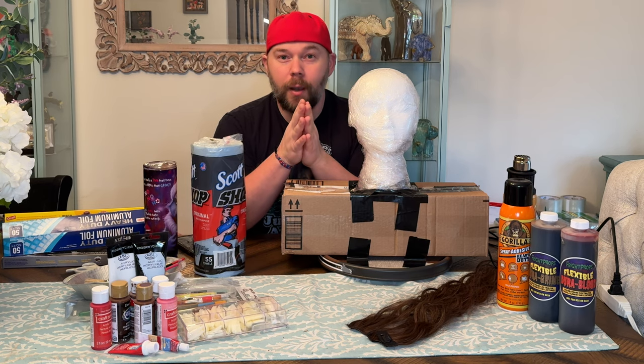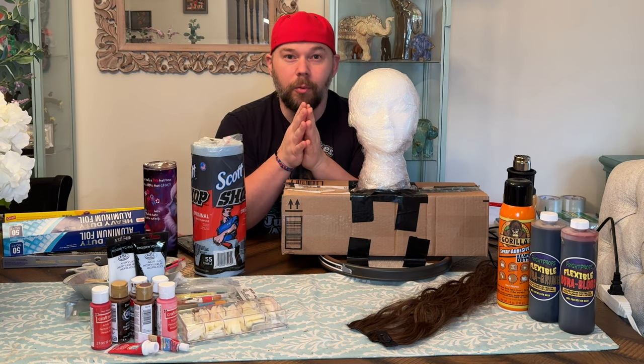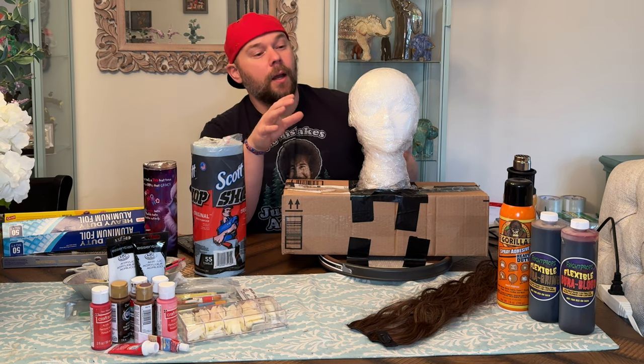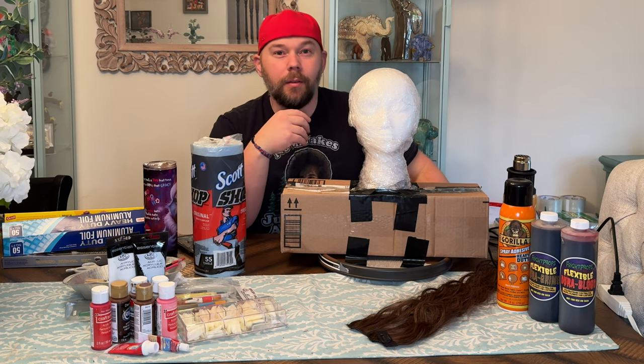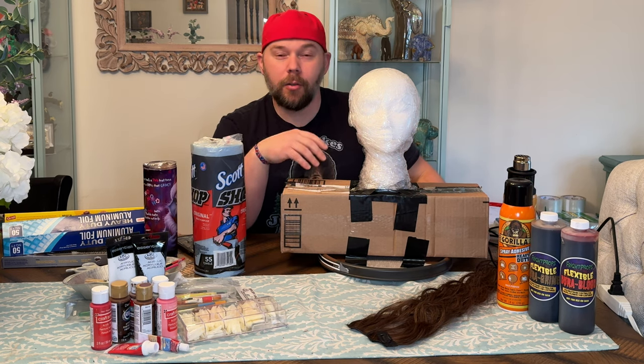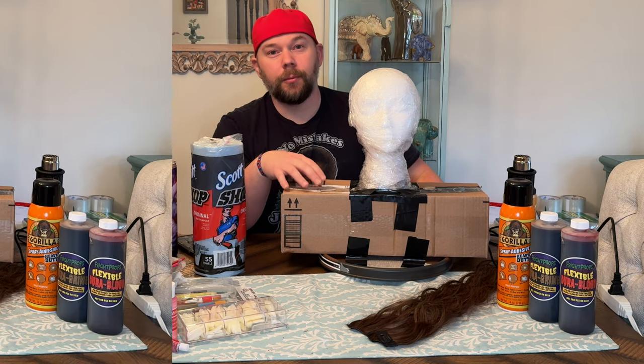Before we move forward, go ahead and hit like on this video for me. Go ahead and hit that subscribe button if you haven't subscribed to the channel. I'd love to have you on board as a subscriber. And then once you're a subscriber, activate notifications so you don't miss out on future videos like this — creature-making videos, monster-making videos, everything else we do on the channel.